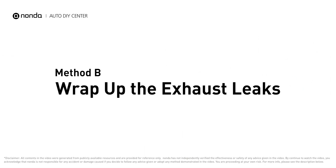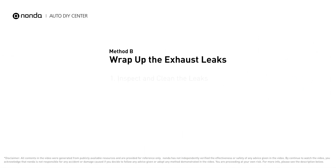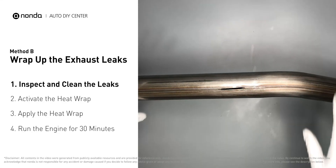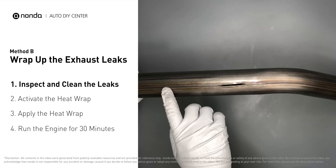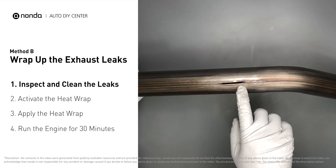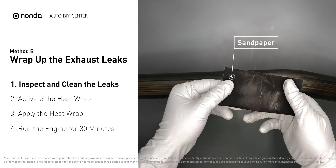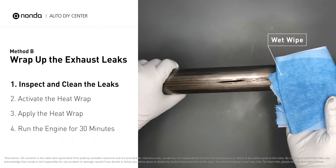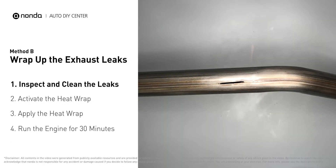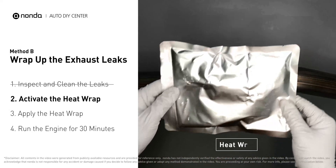Method B: wrap up the exhaust leaks. Exhaust pipes are made out of rolled steel and there is a welded seam on them. The seam will often rot and leak. First, use sandpaper and a wet wipe to clean the leaking area for better application. Then get the heat wrap out.